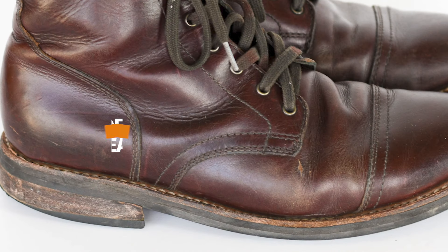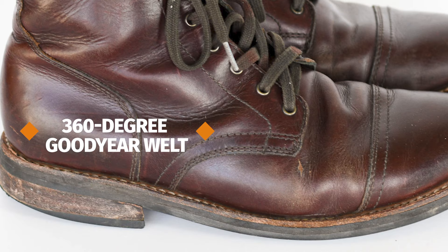The Thursday Captain is made with a 360-degree Goodyear welt construction, which means it has excellent water resistance and it's super easy to resole.